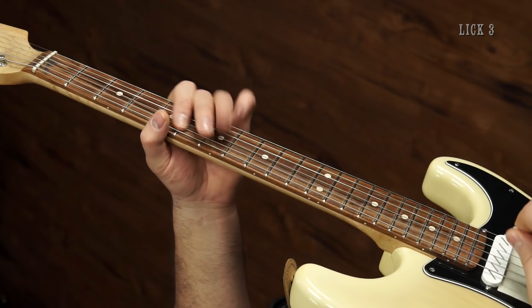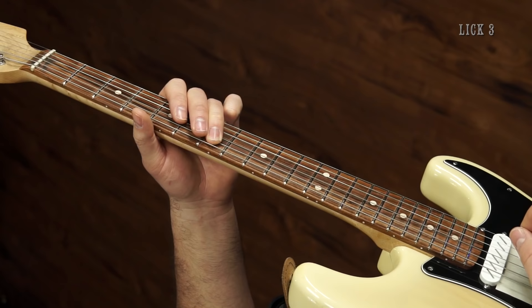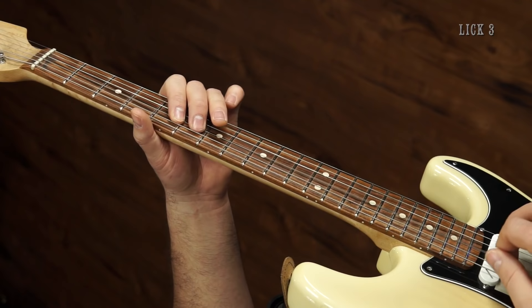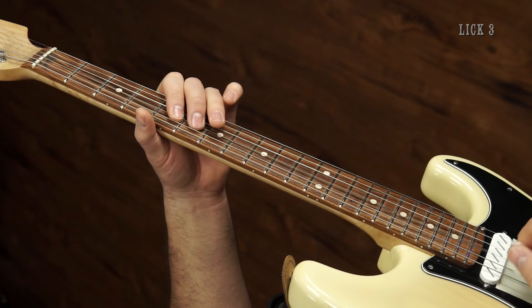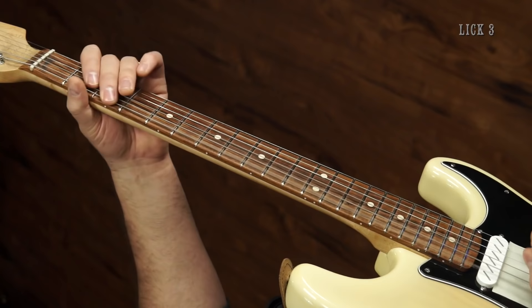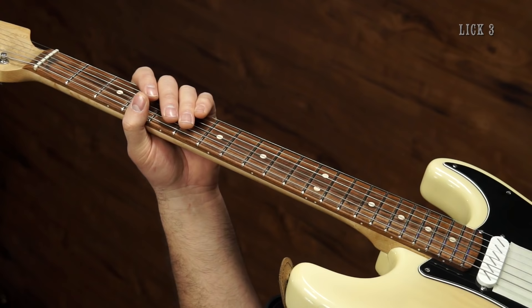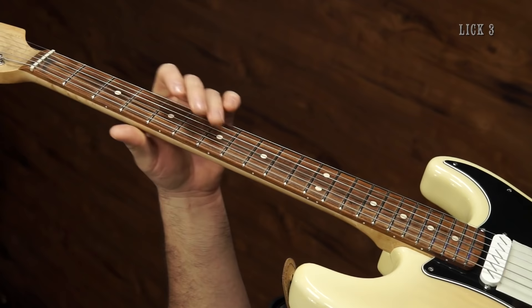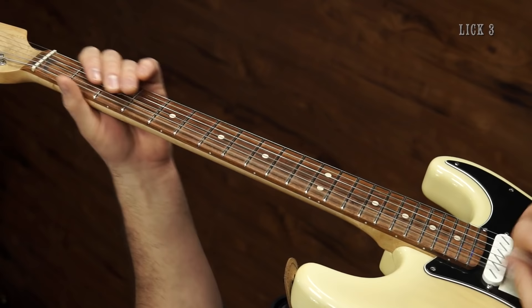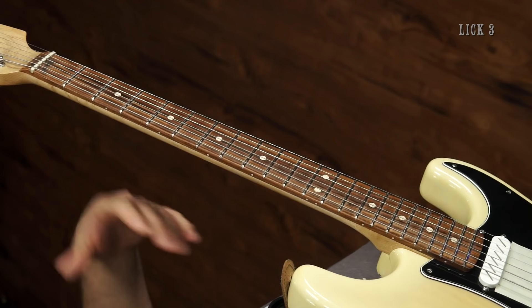The next time through, you do a hammer-on five to seven on A, five to six on D, then open. Then you backstrum the high E and B string, come in here, and then the rest of it is the same. If the fourth one wasn't kind of special and you just wanted to play an ongoing thing using those two things, you would just alternate them. So that's a cool little thing to get used to the rhythm.